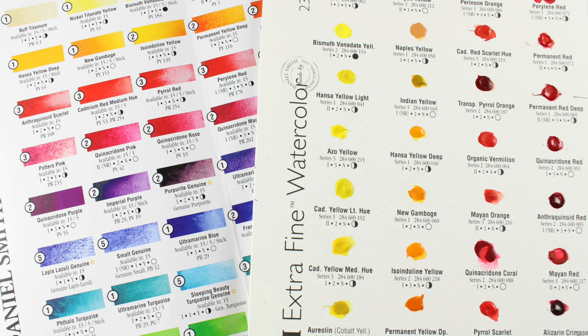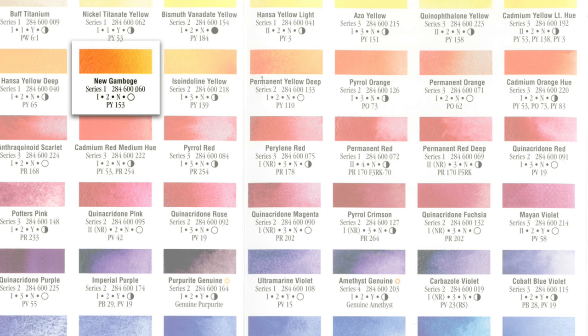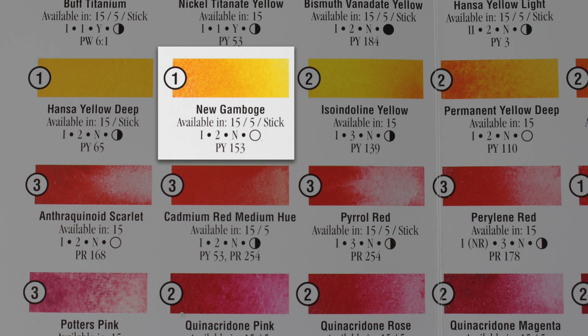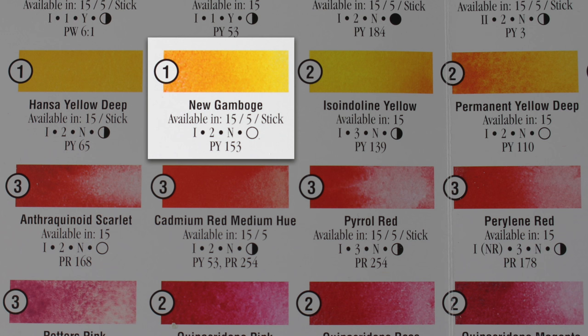The chart on the left is the printed one. The one on the right is the dot chart. The dot chart lists things a little bit differently — it says 'series one,' whereas the printed chart doesn't. The online version also says 'series one,' but on the printed version, what you get is a giant number one. That giant number one tells you it's a series one paint, meaning it's one of the less expensive, from a more common synthetic or mineral. If you get into number fours, you're talking about more expensive paints. So that's what that number means.